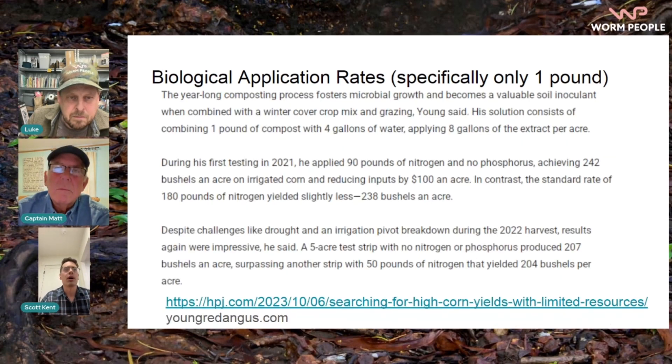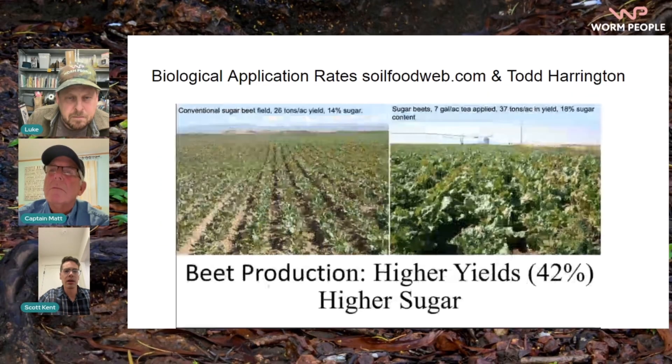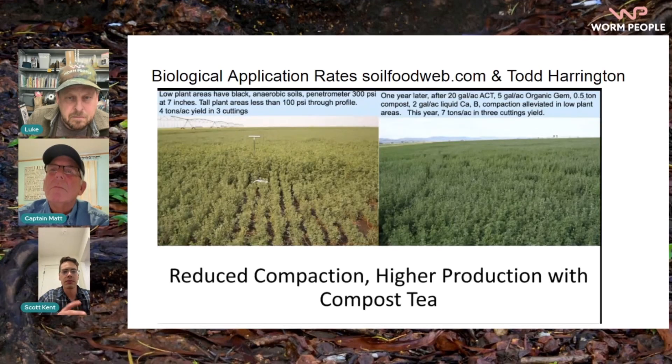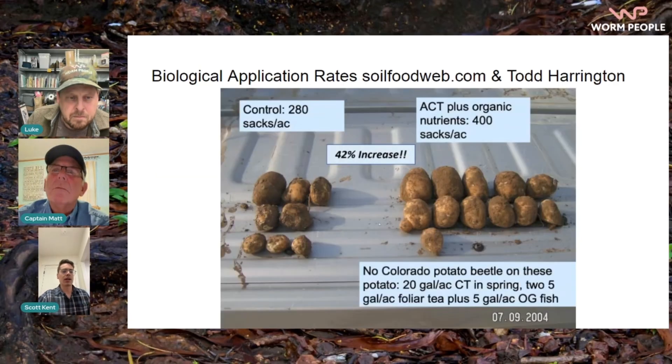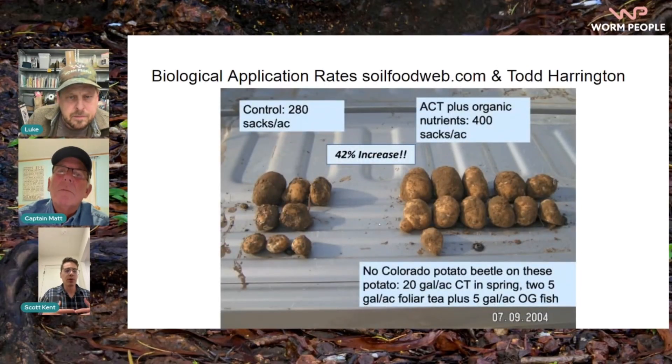One person who's used Johnson-Su compost is a young red Angus farmer — he's finding phenomenal results using this biological method. The soil food web by Dr. Elaine Ingham is a huge presence in the biological agriculture sphere. Todd Harrington's work follows the soil food web methods Dr. Elaine Ingham has set up — using about seven gallons of compost tea to the acre, or twenty gallons in another case. We're talking very small amounts of worm castings, because you don't need many organisms since they reproduce. If you put nutrients in the field, the plant takes them up and they're gone. But if you put the organisms that create nutrients in the soil, they can reproduce — and with the right parameters, they can create essentially infinite nutrients just by inoculating the soil with the necessary microorganisms.